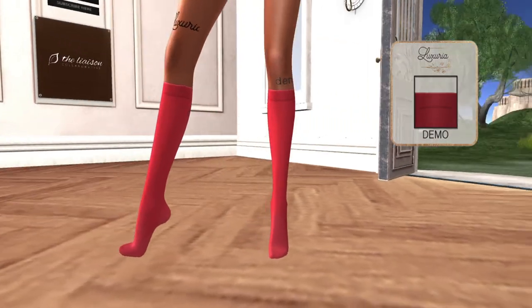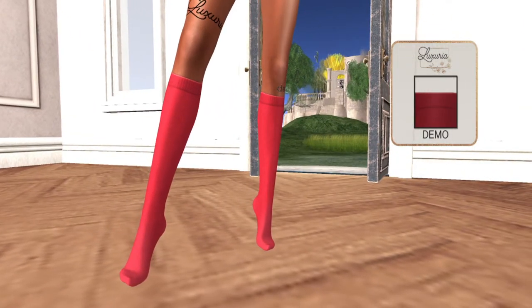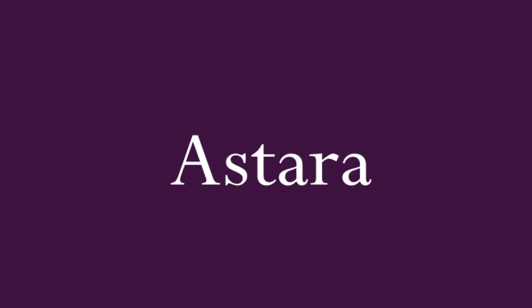Since they're an applier you can wear shoes over the top of them — any shoes, correct.